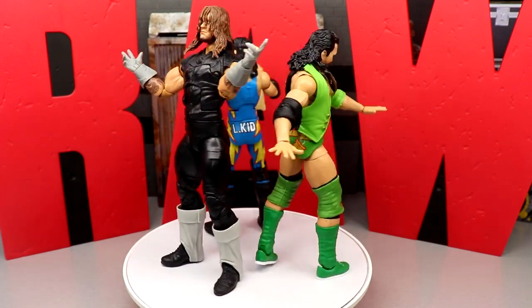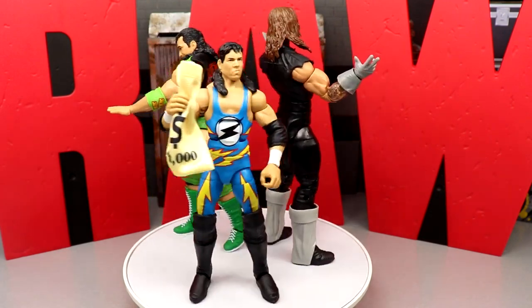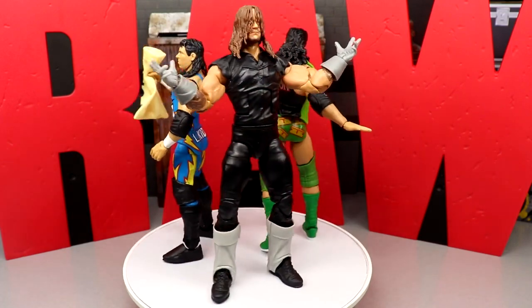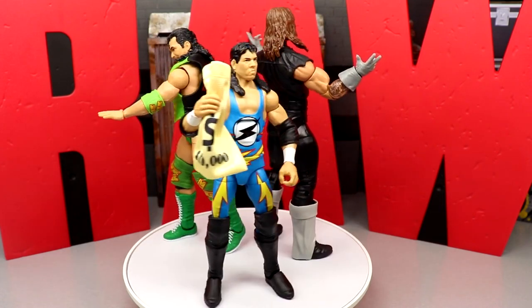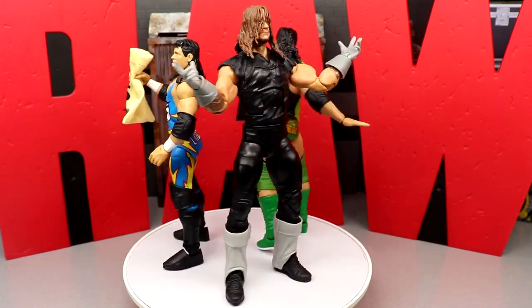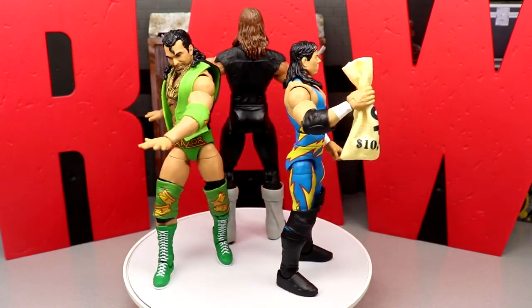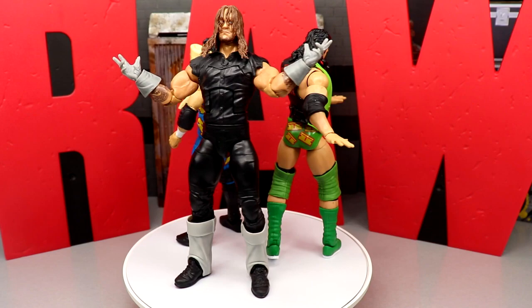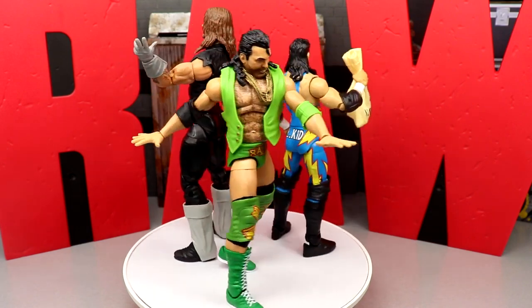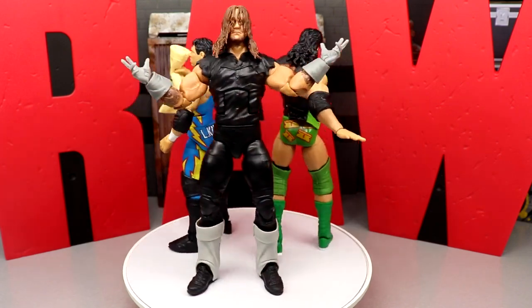The Raw letters do tip over easily but they're a great display piece and people are going to have a lot of fun with them. On card it looks good, loose it is a badass set, and I can't wait for more sets. That's going to wrap up my Raw Anniversary three pack Elite figure review. Thank you guys so much for watching — hope you enjoyed. Leave your thoughts in the comments below — did you grab it, pass on it, is it not your cup of tea? Subscribe to the channel, follow me on Instagram, Twitter, and TikTok at My Name Toys. See you in the next one, have a blessed one.